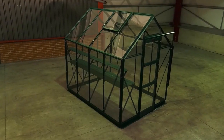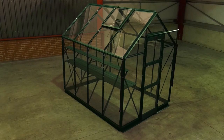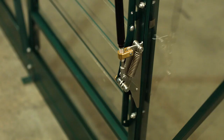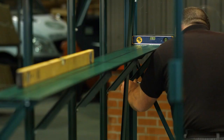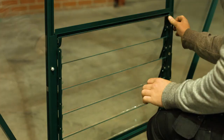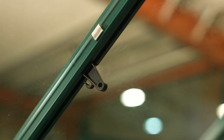Your greenhouse is now complete. You can find individual videos that cover automatic roof and louver vent installation, bar capping, toughened and horticultural glass fitting, shelving, staging, assembly of a five-bladed louver, rainwater kit and how to attach tying eyes into the roof.